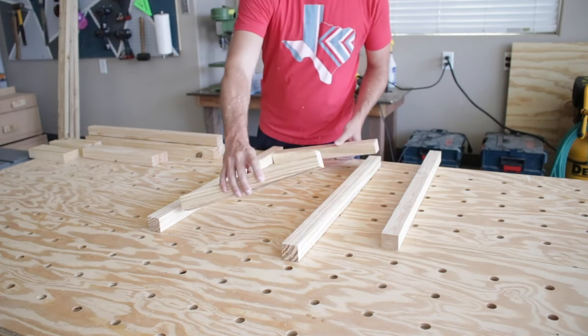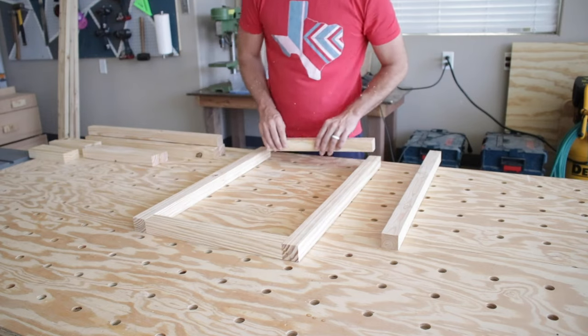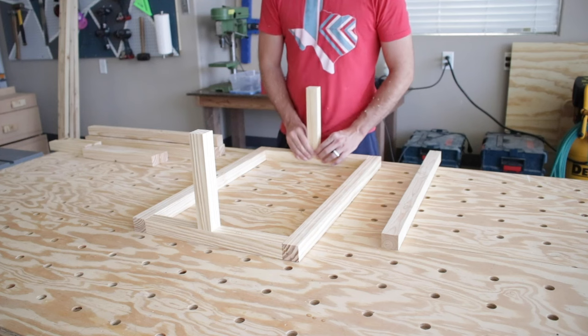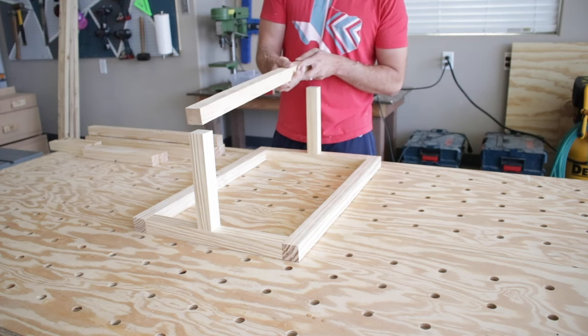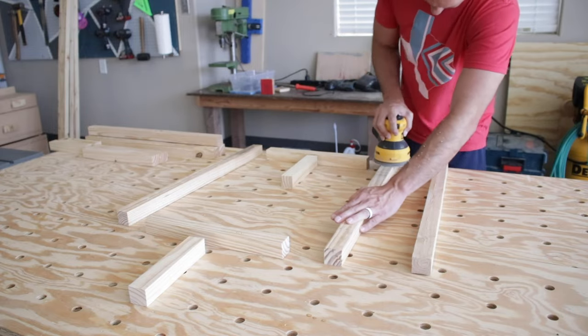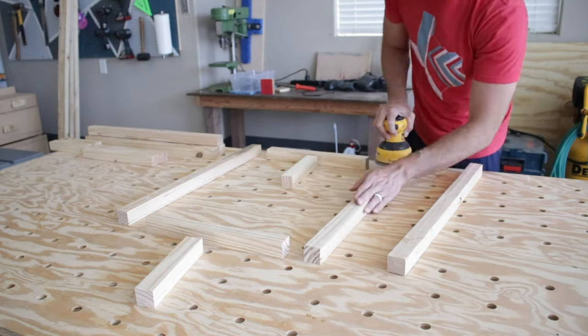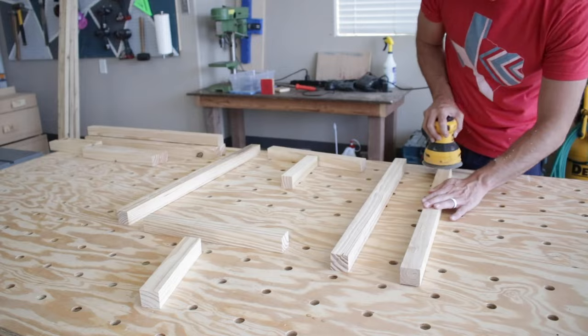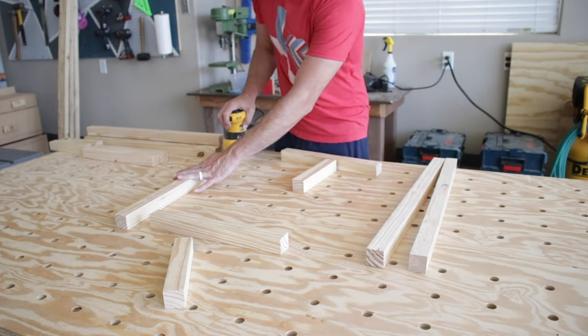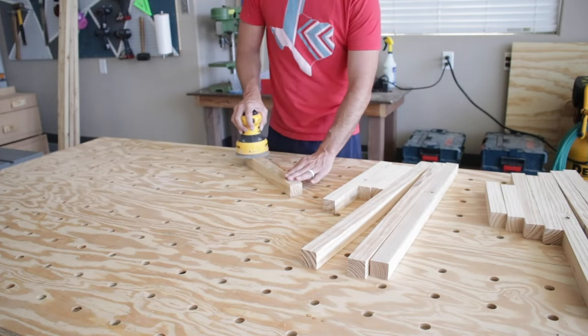Now that I have all my pieces cut and ripped to size, I can do another mock-up to show you exactly how these are going to look. It's important to sand the edges really smooth so that they emulate the metal table legs. I started with 60 grit to get off some of those rough edges, and then moved to 220 grit to finish them off real smooth.